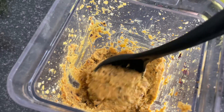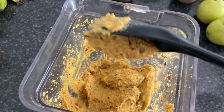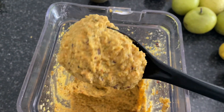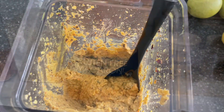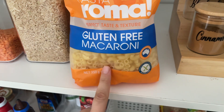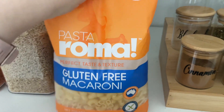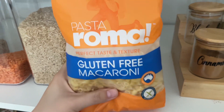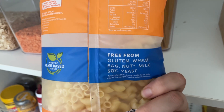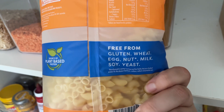This is the finished product — it is going to be a thick sauce to put with our pasta. I'm going to mix it in with some gluten-free pasta and hopefully the kids like it. This is the gluten-free pasta I'm going to be using — it's macaroni. I have never tried this brand before; it's Pasta Roma. I've heard a lot of good things about it. It is free from gluten, wheat, egg, nuts, milk, soy, and yeast.